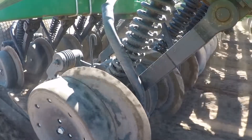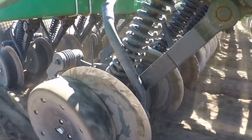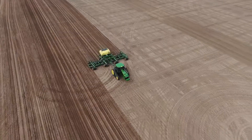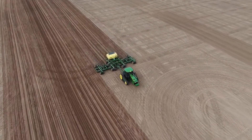This air drill comes with newly introduced Pro Series openers, which not only lead to more precise seed placement, but also eliminate daily service points. When investing in seeding equipment, you need technology and quality that you can depend on.